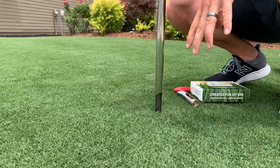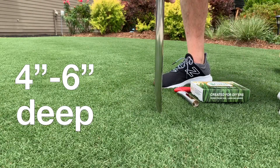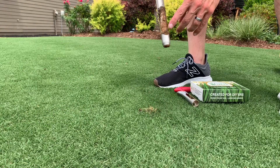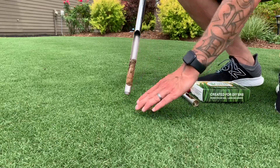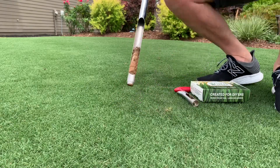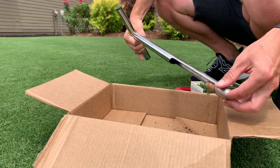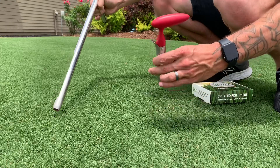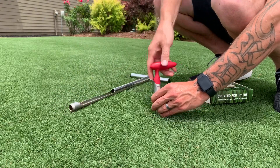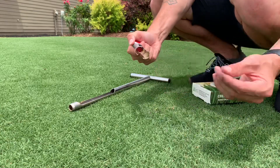I just pushed the probe down about four to six inches, gave it a turn, and pulled it straight up to get my soil sample. You can see all the sand where I've done a little bit of leveling in this area. I then take the core and put it in my box.